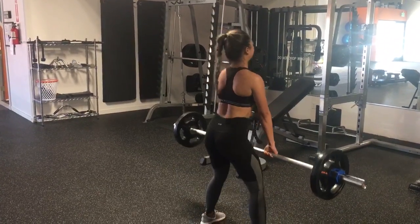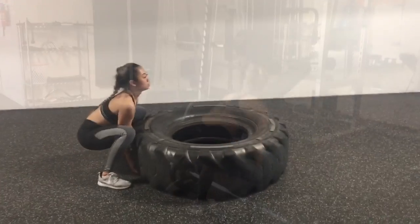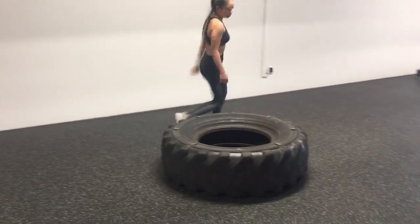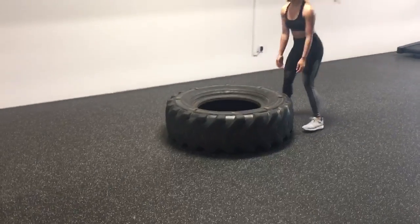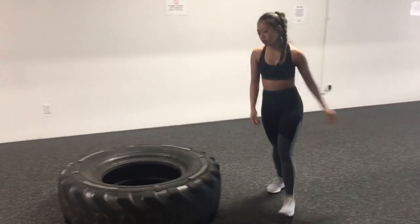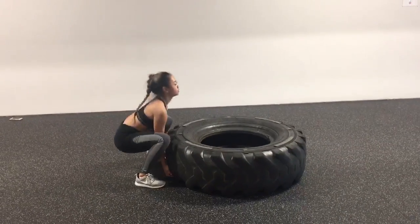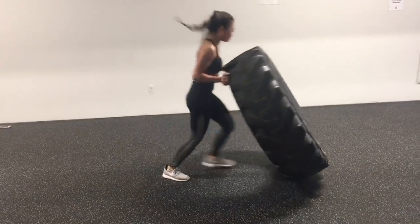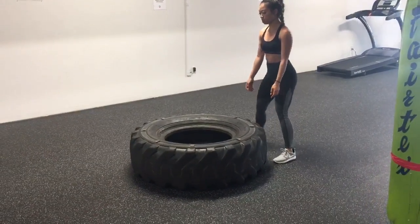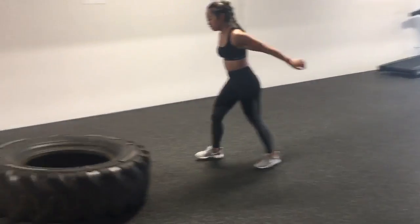One more. Yeah. Let's get it. Yeah. Let's get it. Let's get it. One more. Ooh. That's three. That's two.